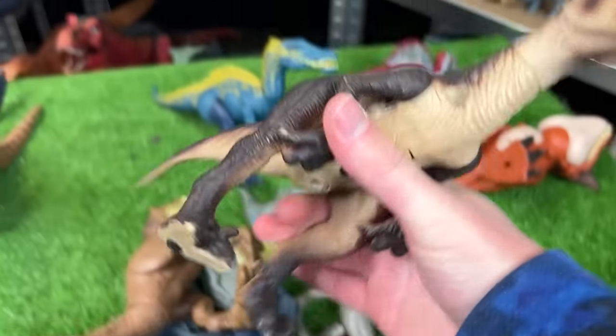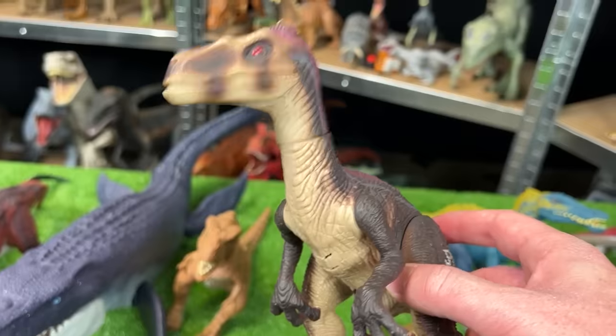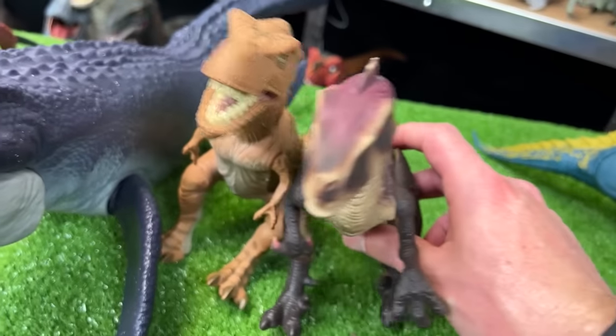For the next figure why don't we go with another old figure — this is from Jurassic Park 3, and I believe this dinosaur is a Velociraptor. It used to be battery operated but sadly it doesn't work anymore. But it's still a really cool figure so let's set this down next to the T-Rex.